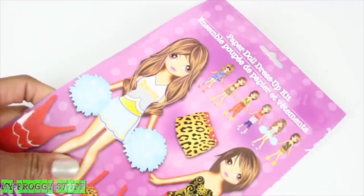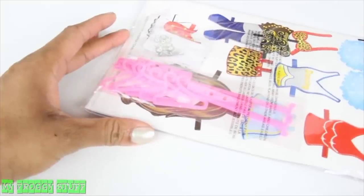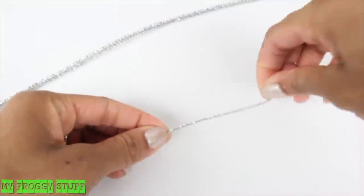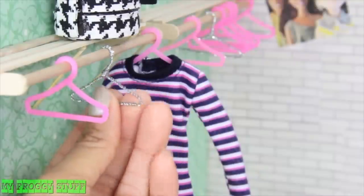Then glue cut toothpicks to brace it to make a clothes rack with overhead storage. The plastic hangers are a fun find from a paper doll dress-up kit from the dollar store — each pack came with six plastic hangers. We can also choose to make them using our hanger tutorial and a shaved pipe cleaner, just in case we need a few more.